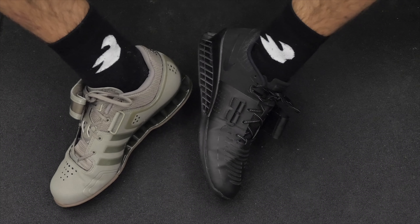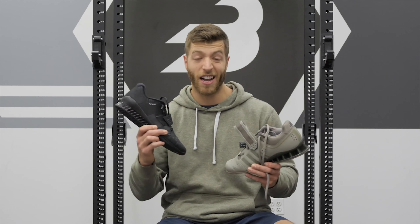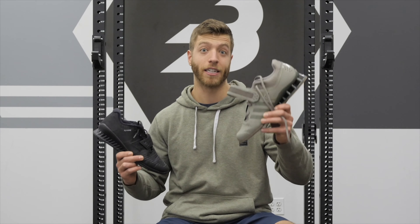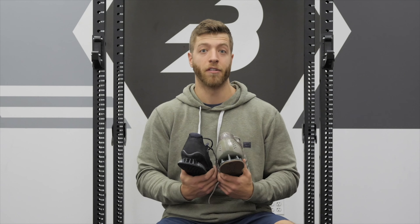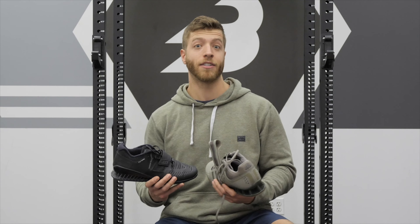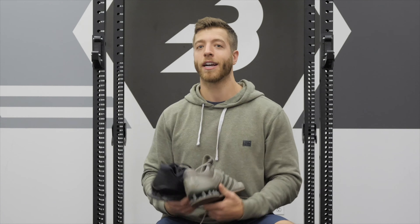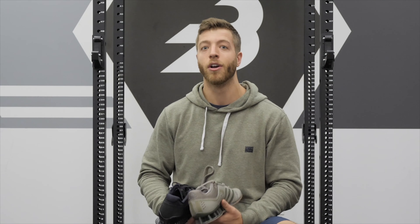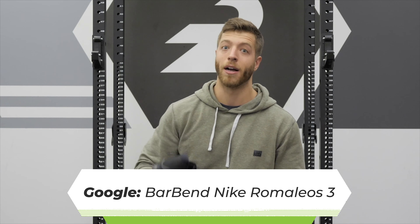That wraps up my review of the Adidas Adipower and the Nike Romaleos 3. With new models coming out in each line, we might be seeing even sharper price decreases, so they could be good bets if you're trying to save money. Both shoes are pretty solid and it's going to come down to your individual preferences and needs. For more review detail on each shoe, check out our individual reviews in the description or Google Barbend and Adidas Adipower or Barbend and Nike Romaleos 3.